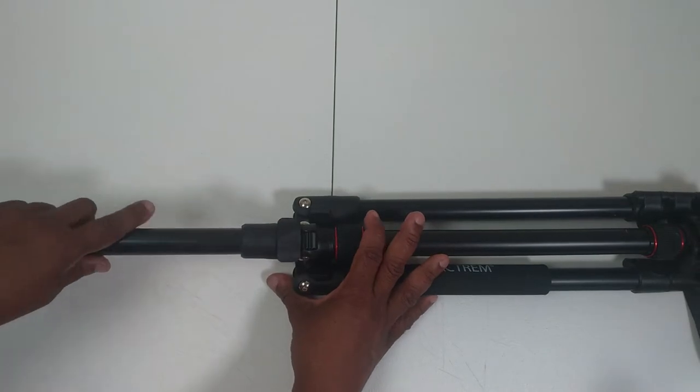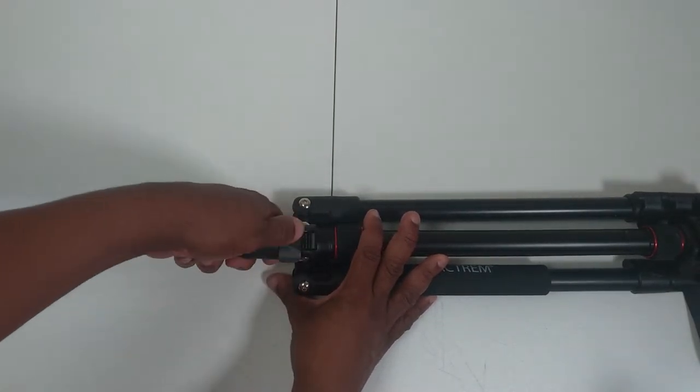And if you watch this video until the end, I'll show you some of the secret weapons of this tripod.